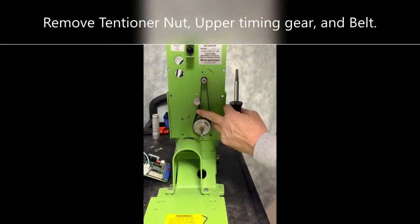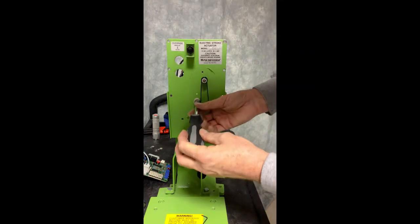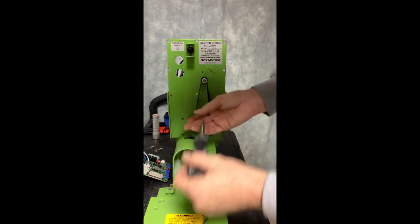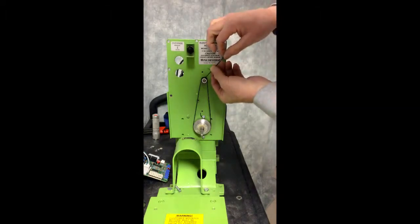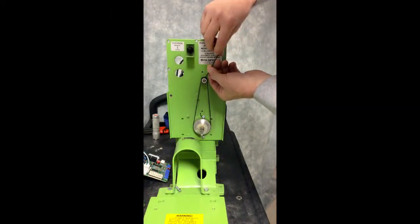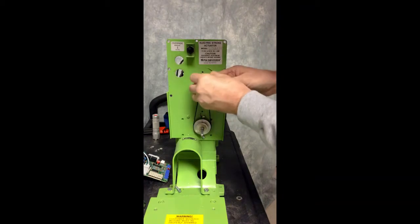Next, you want to relieve the pressure on the belt so that you can remove it. To do that, you're going to remove the spacer. Then, using the 1/8 inch Allen head, you can loosen this up and slide this off, removing the belt.